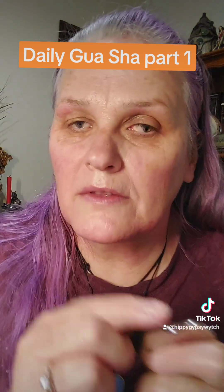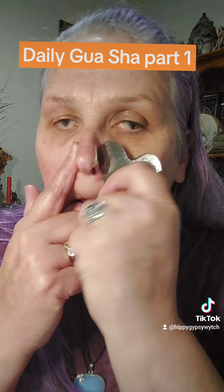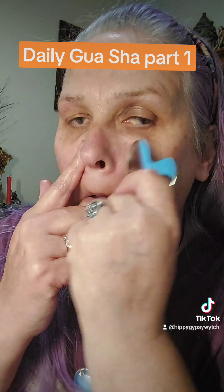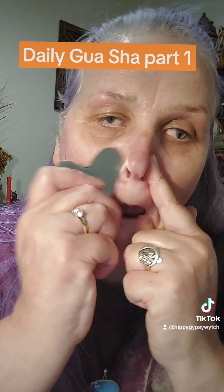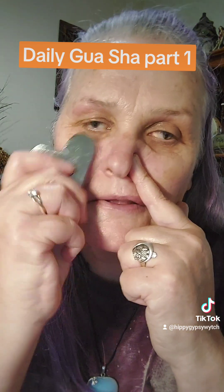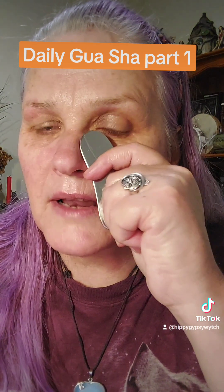Then we're going to do the nose. So we're just going to take this side and just glide it down. This will get rid of any facial fluid under the nose — good for sinuses. Instantly lengthens the nose.